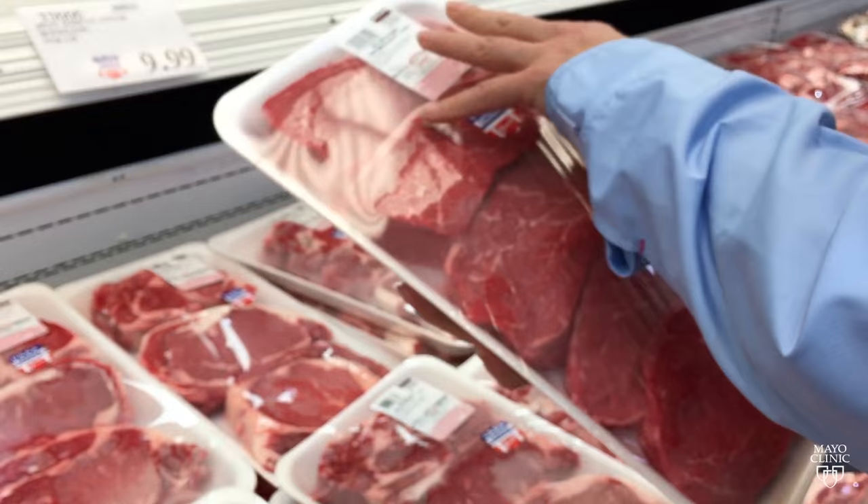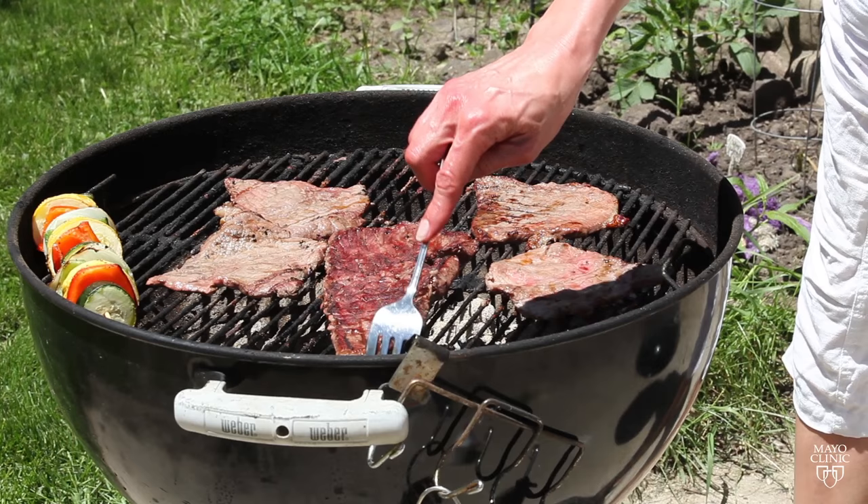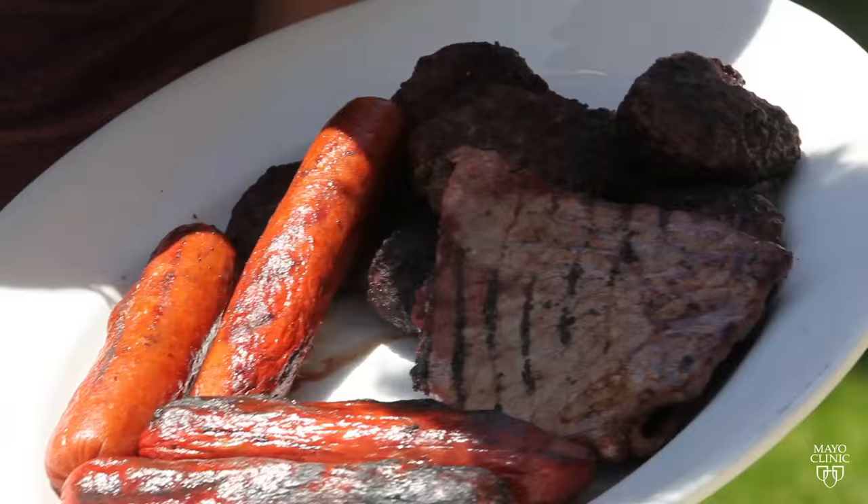The concern about these mechanically tenderized meats is that when you start poking into the meat, you're making what was the outside now get into the inside. Mayo Clinic Infectious Diseases specialist Dr. Pritish Tosh says mechanically tenderized meat is pierced with blades to make it easier to chew. This type of meat should be cooked to a minimum internal temperature of 145 degrees Fahrenheit to kill bacteria such as E. coli.